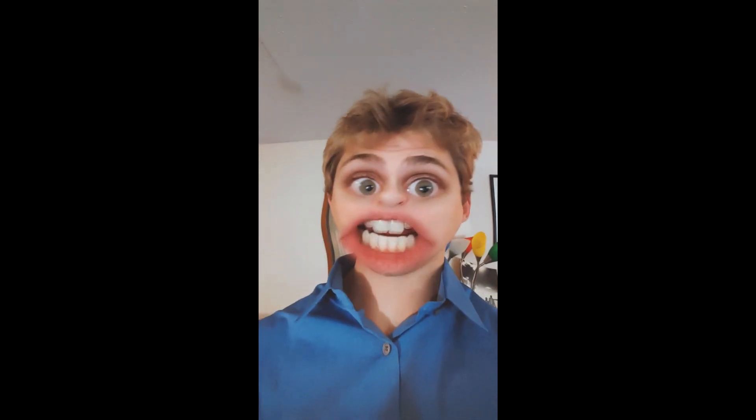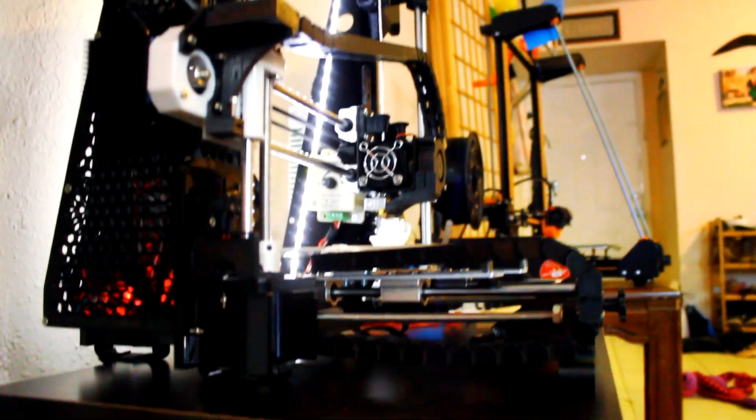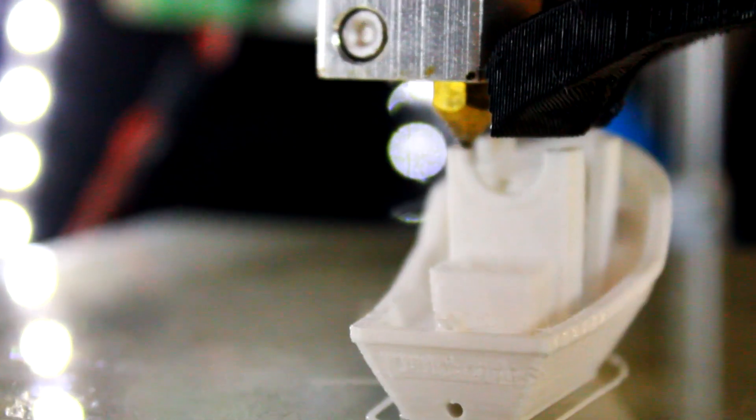What if your video sucks? What if everybody just says they don't like you? You're just gonna make your video anyway. Hello and welcome back to another Reality Check 3D printer video review.